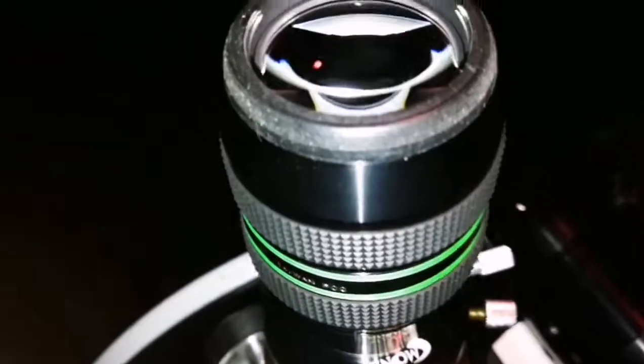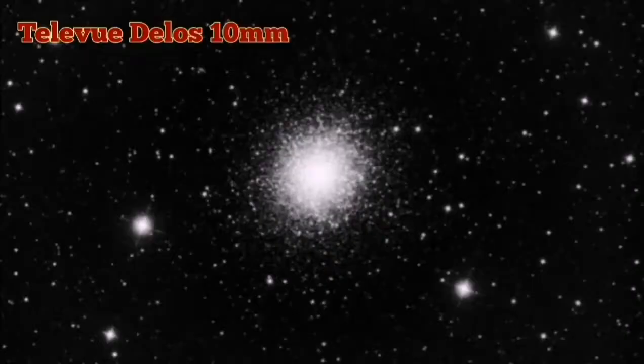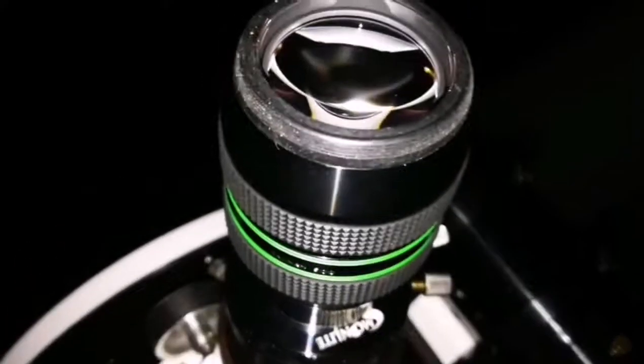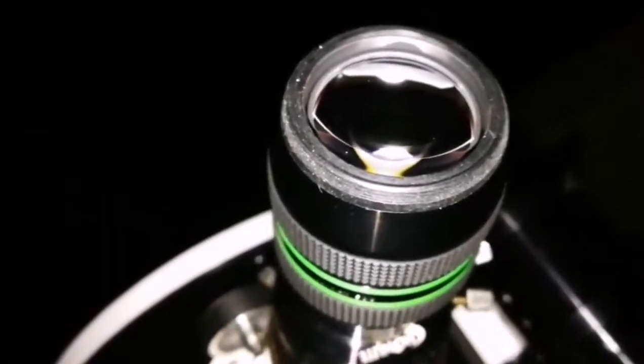Now I'm using the 10 millimeter Delos, and it is definitely better than the Hyperion. The individual stars are better defined and brighter — some of them are really brighter.